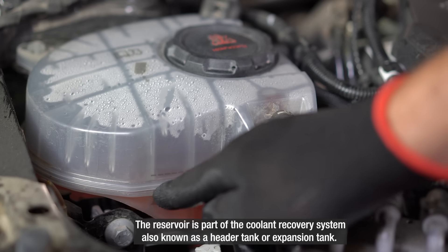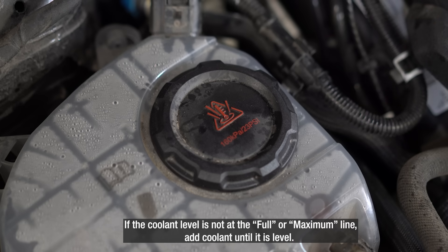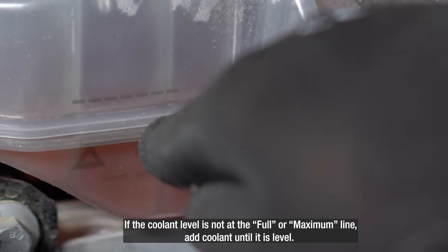The reservoir is part of a coolant recovery system, also known as a header tank or expansion tank. If the coolant level is not at the full or maximum line, add coolant until it is level.